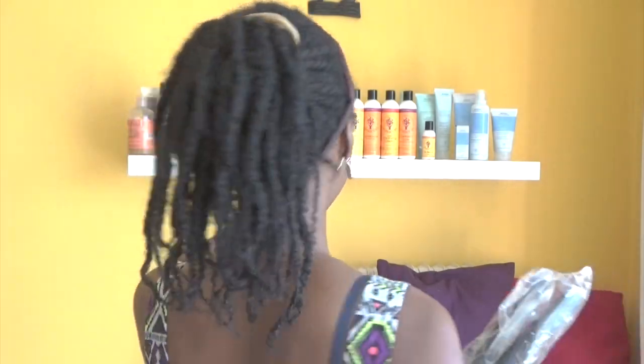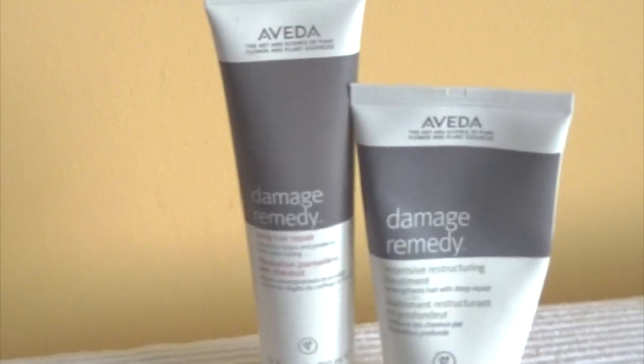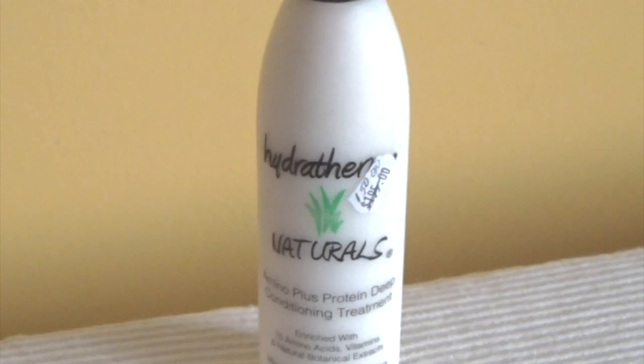Hello everybody and welcome to Naturally High, the channel that helps you grow your 4A, 4B and especially 4C hair to longer lengths. Apologies for my hair today — it's in a three week old twisted style. I have to style it today, but before I do so, I'd like to start something new. Welcome to Frank Reviews, the series that gives you my no-nonsense opinions about natural hair care products.